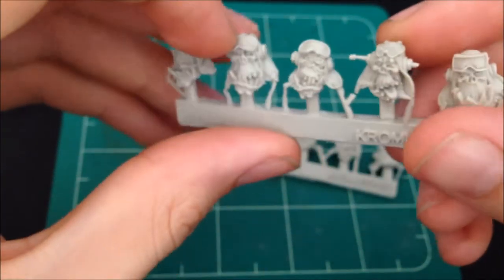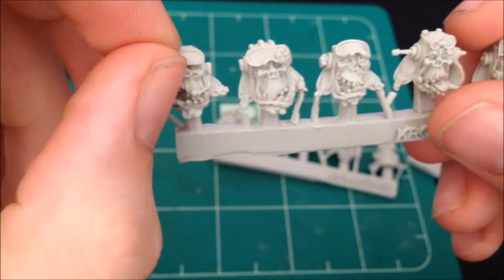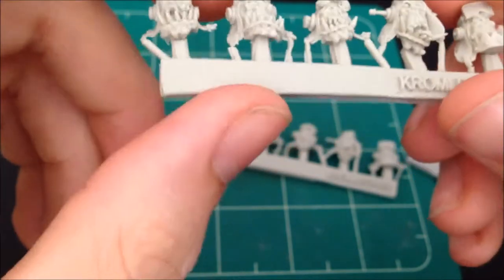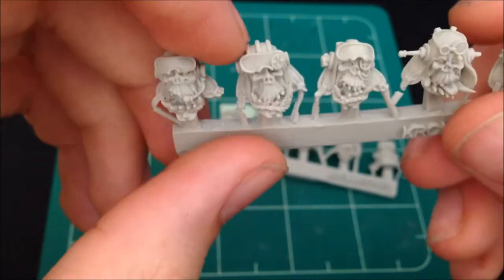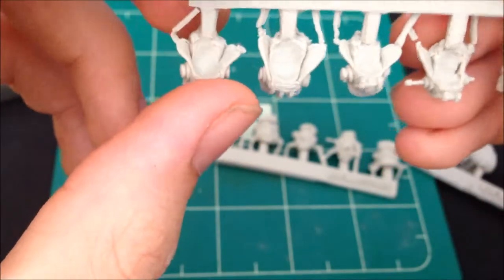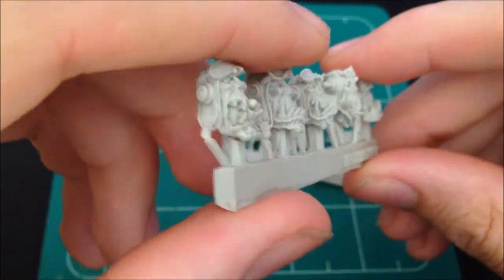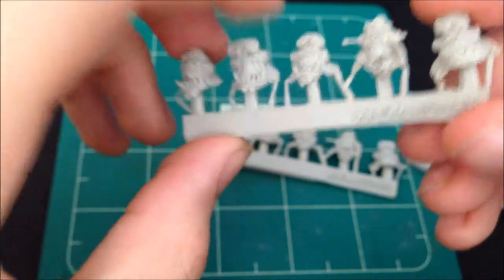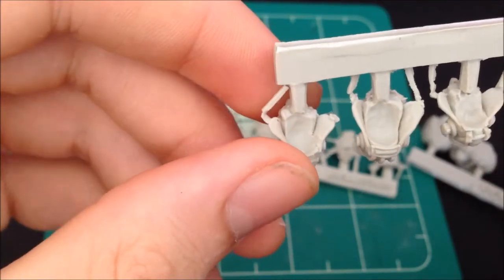The only thing I would say is it would have been good to have one with the visor down - with the little windshield thing. I'm really pleased with how these look. They don't need much cleaning up at all. I'll get on and make and put some of these on one of my bikers and come back and show you what it's like. Oh, I've just seen that's a bit thin there, but that shouldn't be a problem - a bit of green stuff.